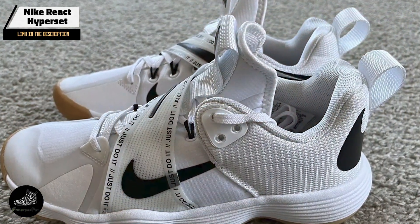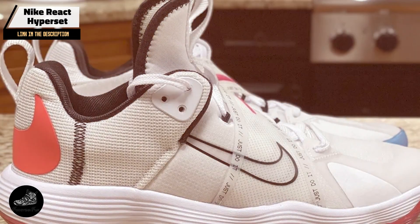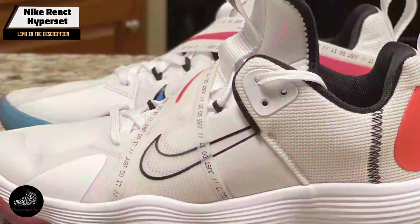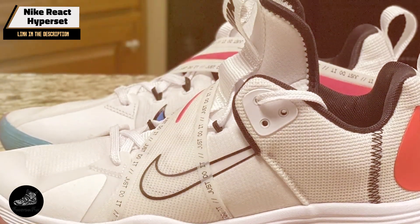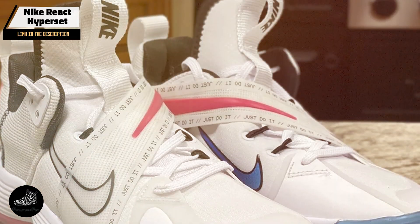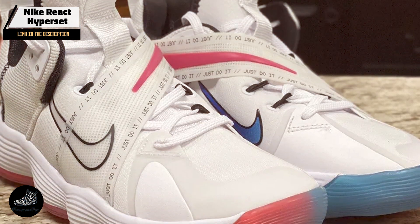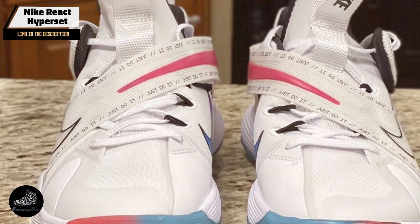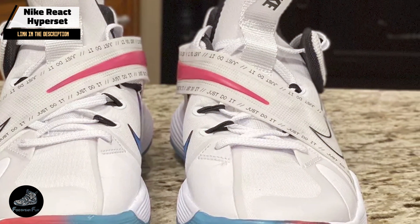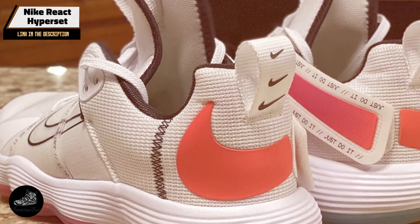Coming in at number 3 is the Nike React Hyperset. Designed for players who prioritize both performance and style, it combines Nike's innovative technology with a sleek design, providing a dynamic experience for volleyball players seeking both comfort and agility. The React Hyperset features Nike's React Foam, which offers exceptional cushioning and energy return. The shoe's Flyknit upper provides a flexible, supportive fit, while the rubber outsole ensures traction and grip on indoor surfaces. Its mid-foot strap enhances stability during lateral movements and quick direction changes.